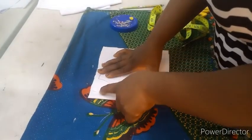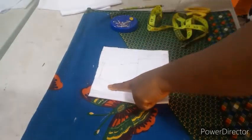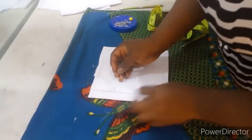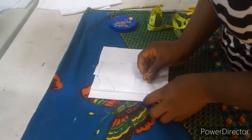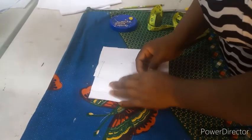I'll cut the back neckline first, then remove the front and cut the front neckline. I'm using a bridal satin.